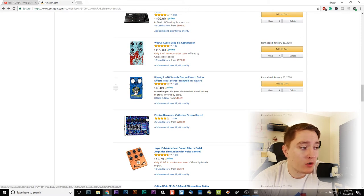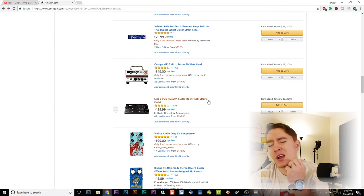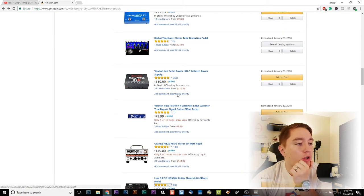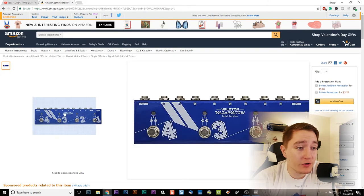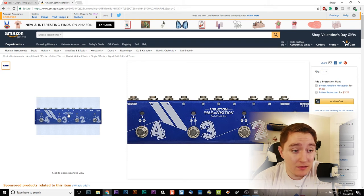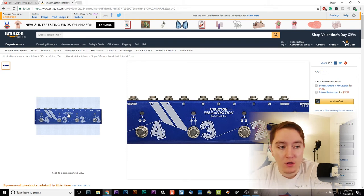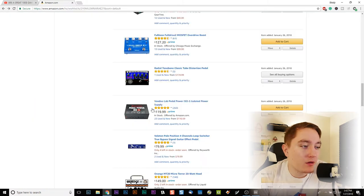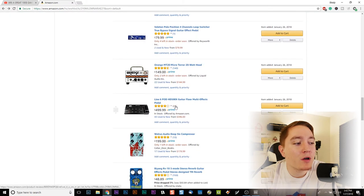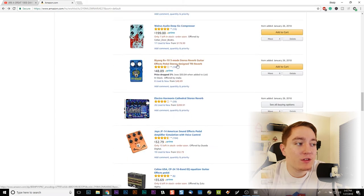Byyang makes this reverb called the Baby Boom — it's $50, but I don't think reverb is something you want to skimp on, so I'll probably be putting a little more money into that — something like the Cathedral or the Big Sky Reverb by Strymon. You can look through the different elements I'm considering. This is probably going to be like the center of my pedal board, which is what the next video is going to be about. There's also a switcher here that lets you route into different channels and enable or bypass them. Power supply is also something you probably don't want to skimp on.